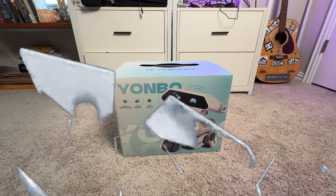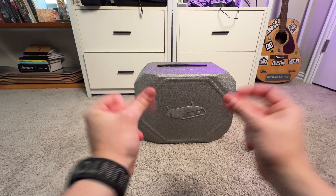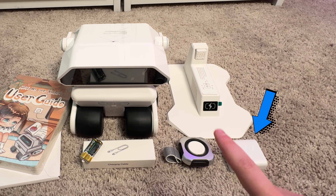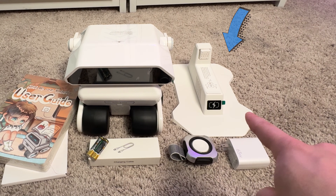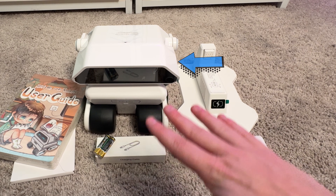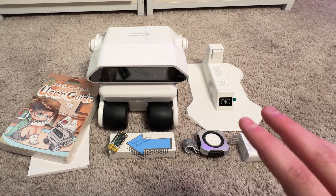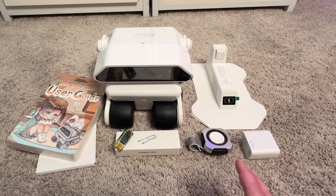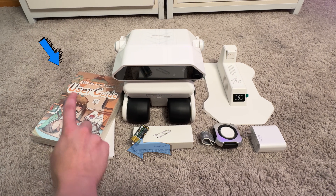So here's the box it comes in, and here is the cool case. Let's get it all the way opened up. Here is everything out of the box. Going from right to left, you've got the plug-in, some sort of watch thing — we'll find out what that's for — the charger, the Yonbo robot itself, which looks really cool, the charging cable, batteries — shout out to Origin AI because I love when products come with the actual batteries it needs, it's so annoying when you have to go look for them — and over here on the far left, the startup guides and the user guide.